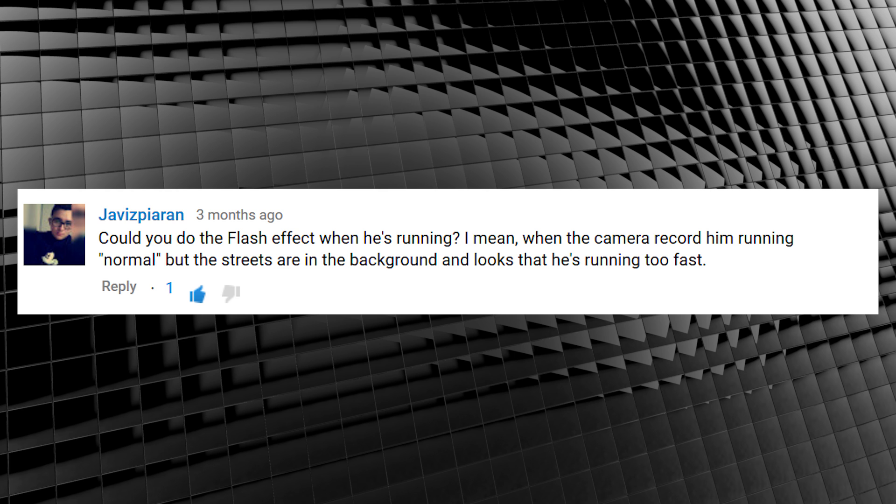Javis Piran asked: could you do the Flash effect when he's running? When the camera records him running normal but the streets are in the background and it looks like he's running too fast. I think I get what he means, and I've always said I can't do this effect properly without a treadmill in the studio. Well, guess what? I picked up a treadmill at a Facebook garage sale for 40 bucks — a treadmill for the studio. So now I can finally make what I'm calling the Advanced Flash Running Effect.